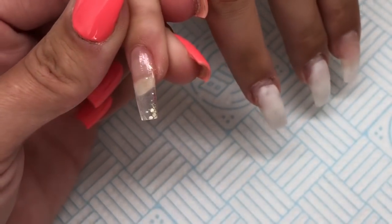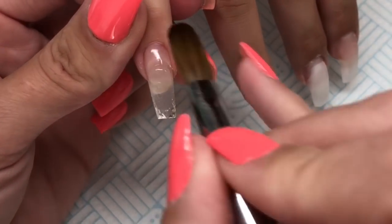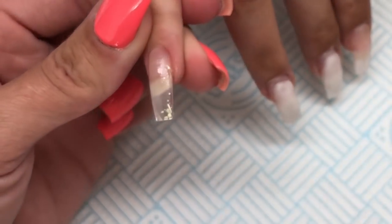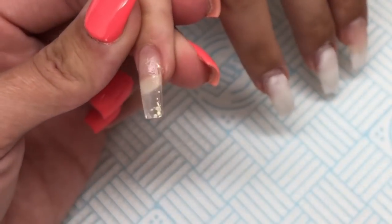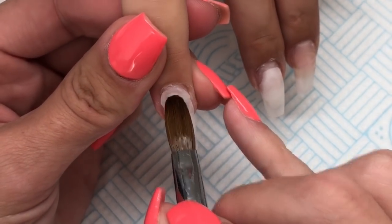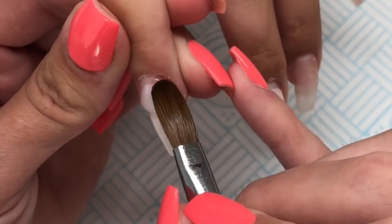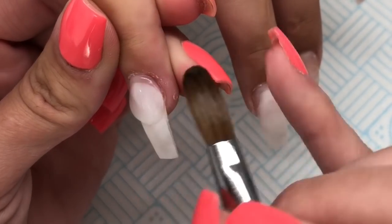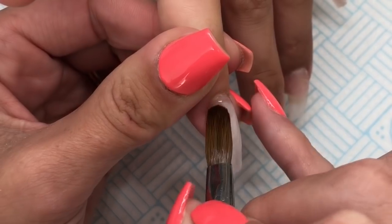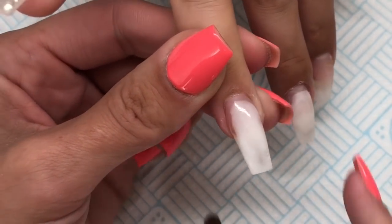I've left this in at normal speed so you can see how slow I work. When I'm actually doing nails it feels like I'm going really quickly — this set took me about an hour and 15 minutes — but on here it looks really dragged out and slow. A few of you have asked me to keep them in at normal speed, so I have. I do think I speed it up at some point but for now we're at normal speed.